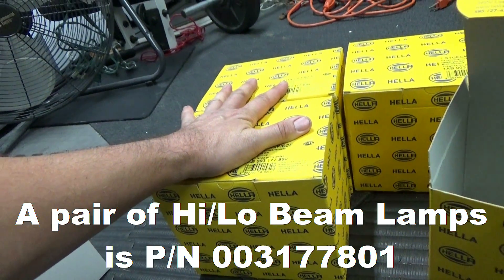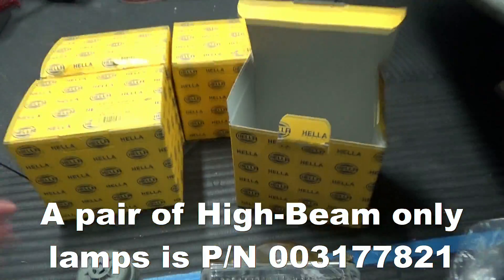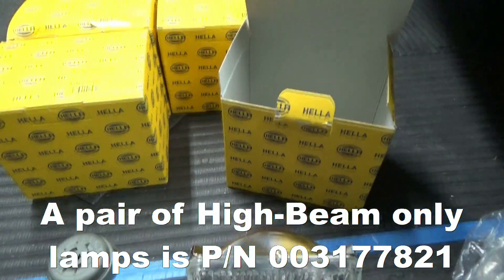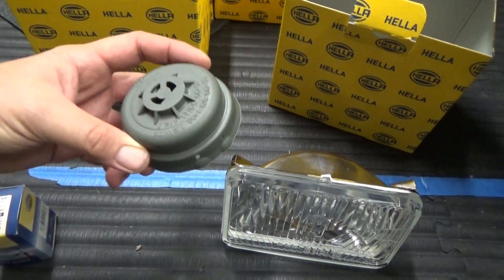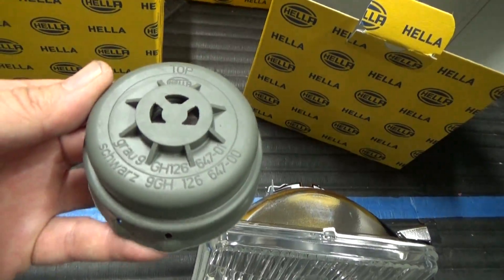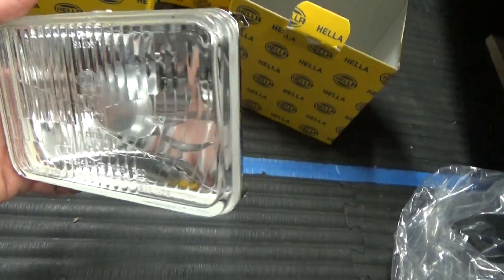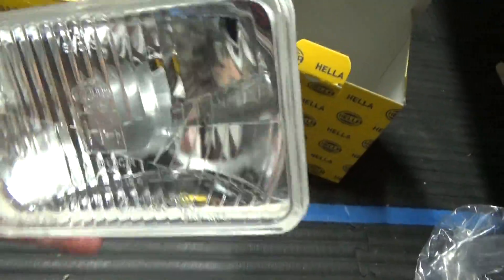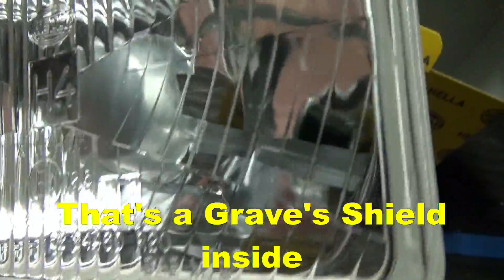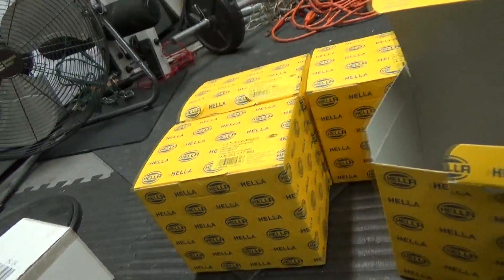Either way, I think if you were to buy the single, it costs less. These are much more expensive being Hella compared to the usual generic brands that are out there. One of the reasons why I bought this was because it actually has a shield inside there, versus the kind I went with originally which don't have that shield — it's just a hole.